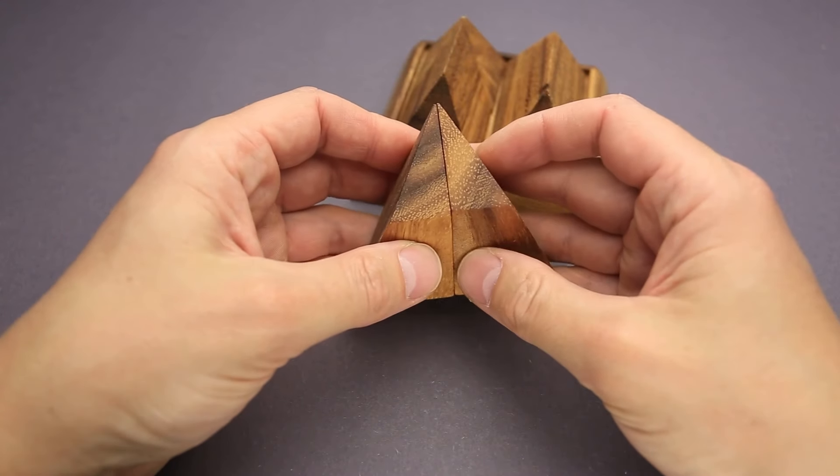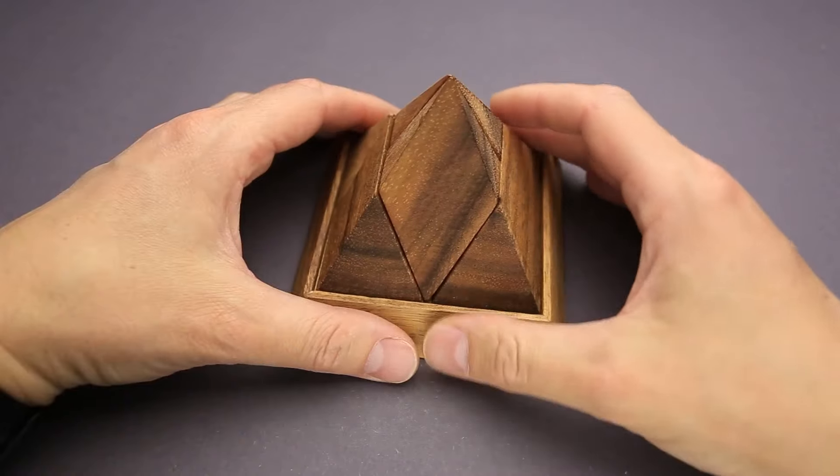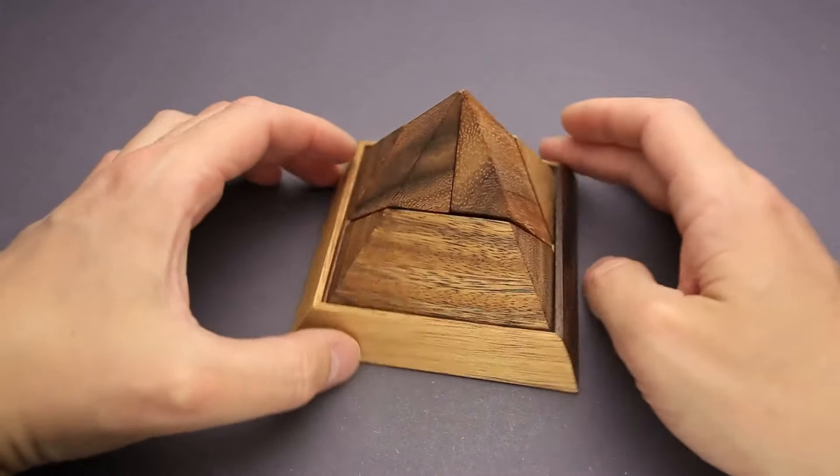If you put them together like that, and then put them right in the middle, you will be able to create a pyramid.